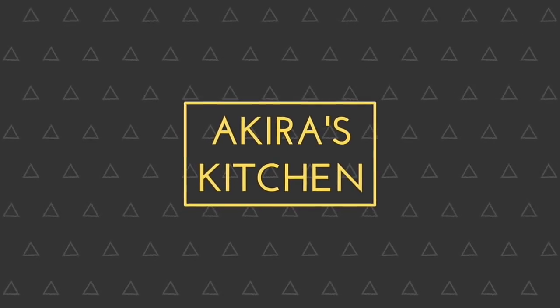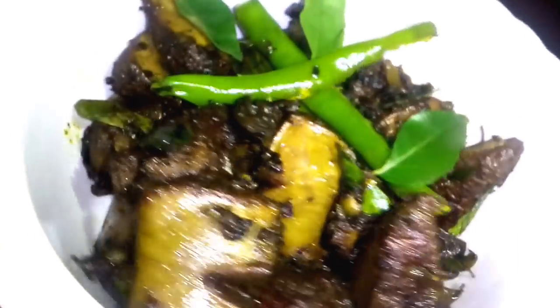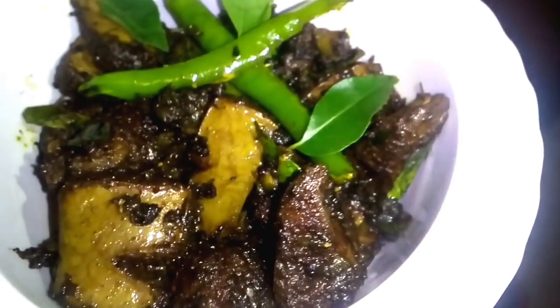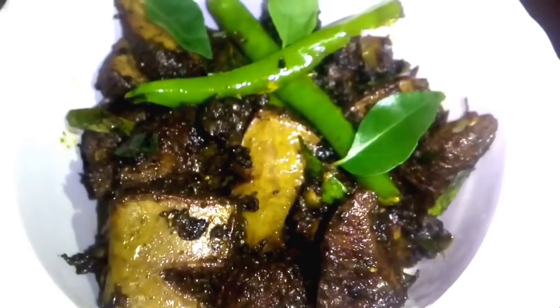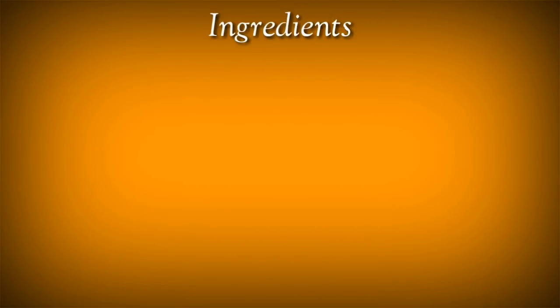Hi Friends! Welcome to Akira's Kitchen. In this video, I will be sharing a healthy recipe with you. This recipe is very easy.